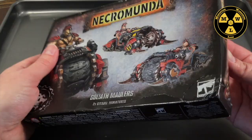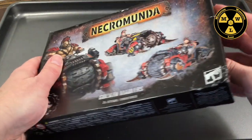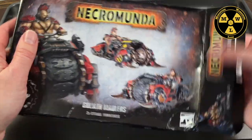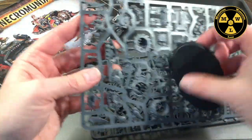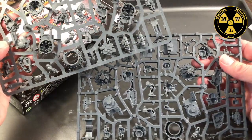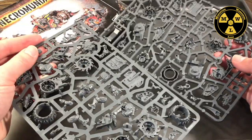So $47. It comes with two bikes, two Maulers. I think that means it has two frames and two bases, so we get two identical frames here. It actually doesn't look like too many pieces, but that works out to $23.50 a Mauler.